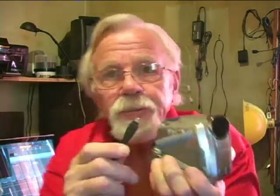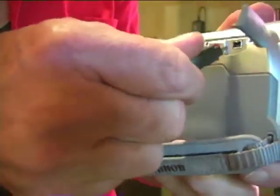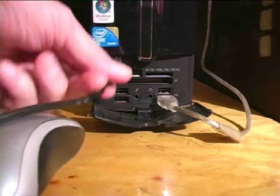Now we just take it into Premiere. Once you've shot your video, you need to capture it into Premiere using a firewire — at least that's what I use. I think you can use USB too. Here is the firewire, and here's how it connects to the camera. Connect the other end into your computer.